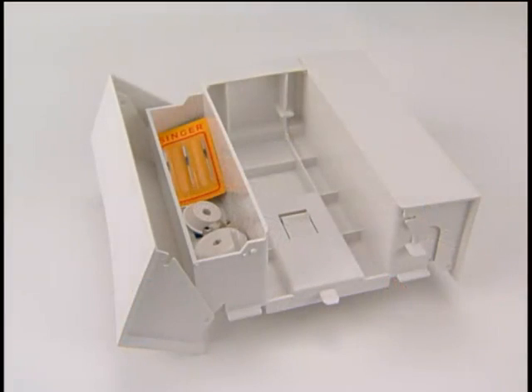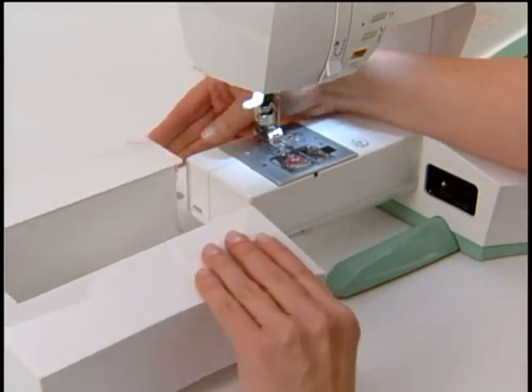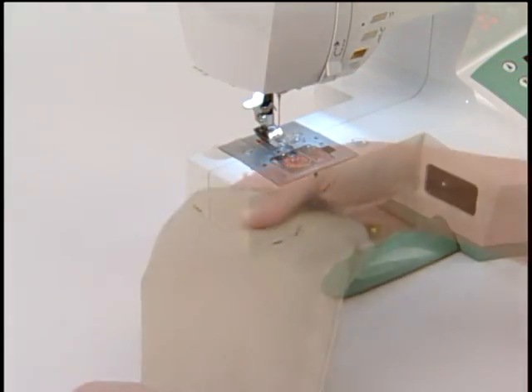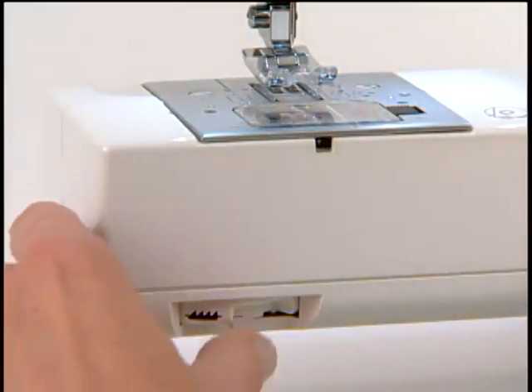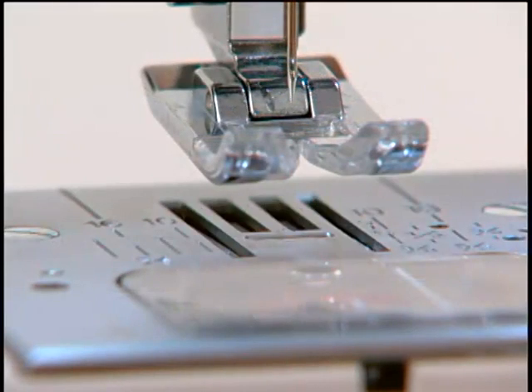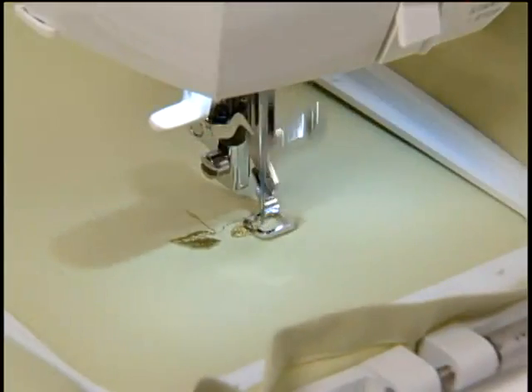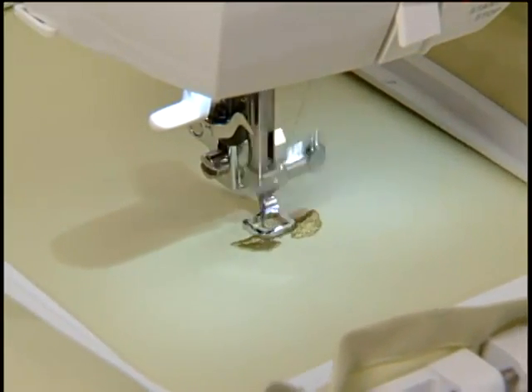The extension table holds the machine's accessories. Remove the extension table to access the free arm, great for sewing hard-to-reach areas. The drop feed feature can be used for free-motion sewing. The feed dogs are lowered automatically when the embroidery unit is attached and re-engaged automatically when removing the embroidery unit.